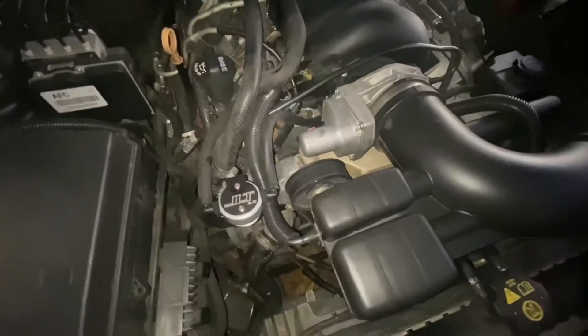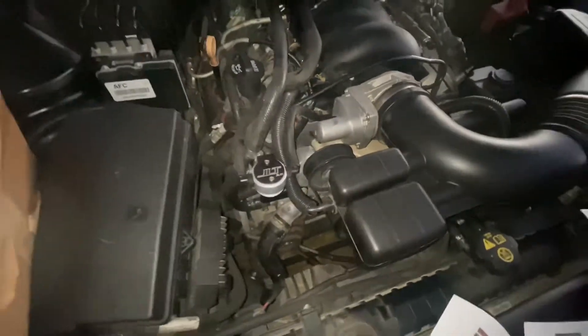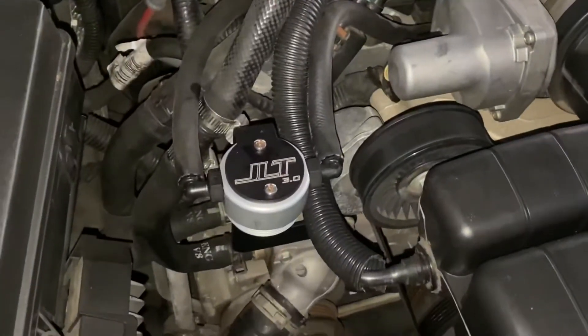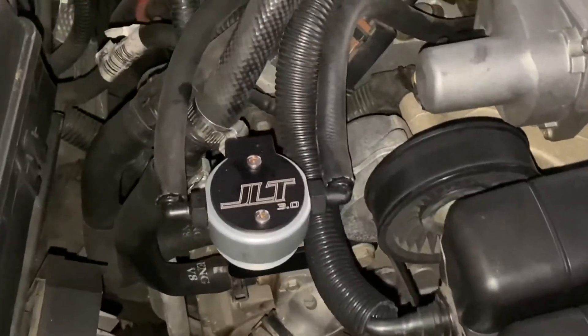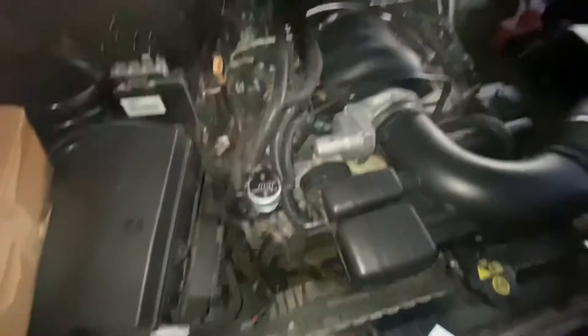Marty Bacardi — like and subscribe, smash that like and subscribe. Stay tuned for the next coming SS Camaro videos. I'm Marty Bacardi, my brother Keeny Keen, and we out.